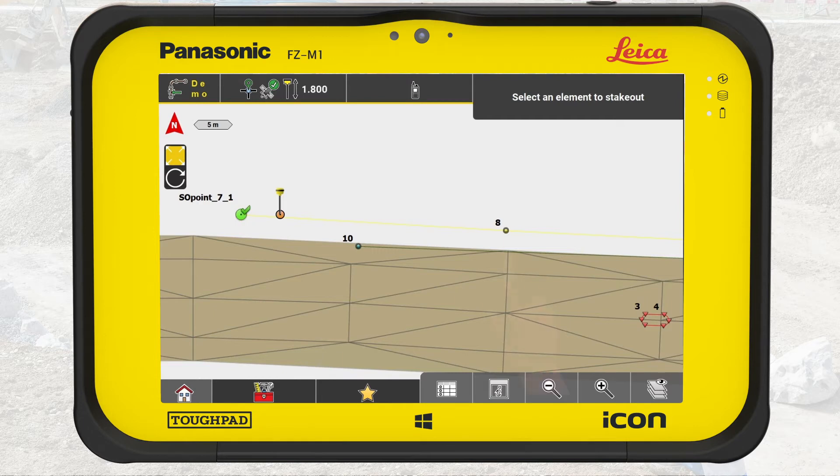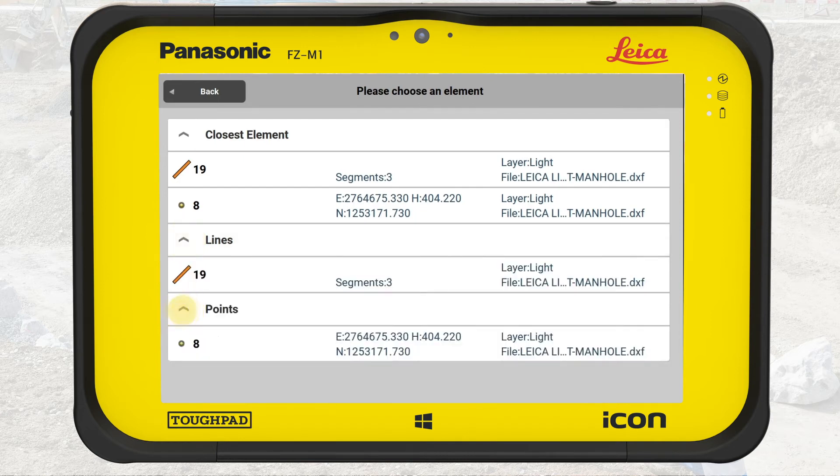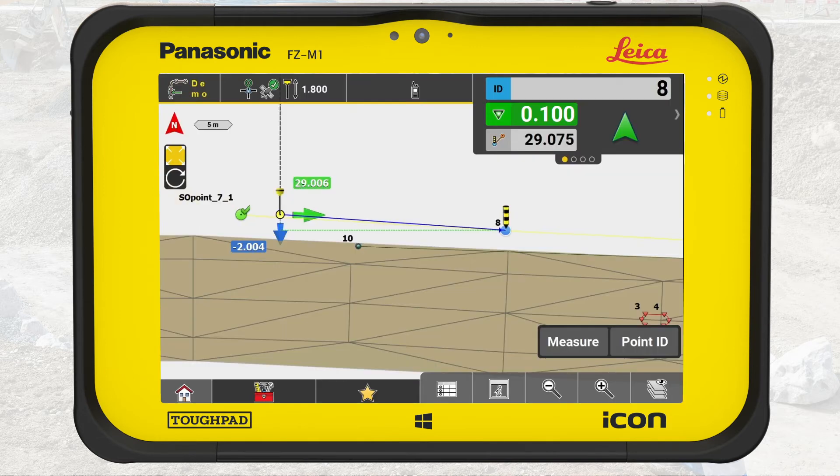To engage the next point, tap on it. In this case, IconField cannot determine which element to select, so it presents a list to choose from. The elements are sorted by increasing distance from the tapped place. We can filter by element type to make it easier to find the correct point. We select the point we want to stake out.